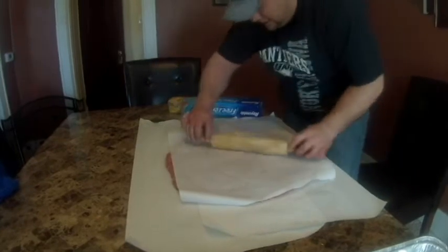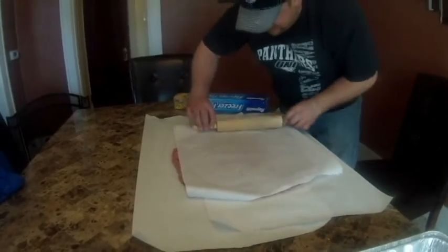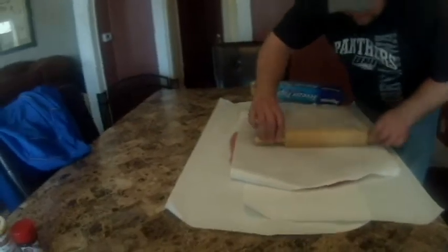Try and get to about a half inch thickness. Maybe a little less if you can do it. It's kind of hard. Half to a quarter inch.